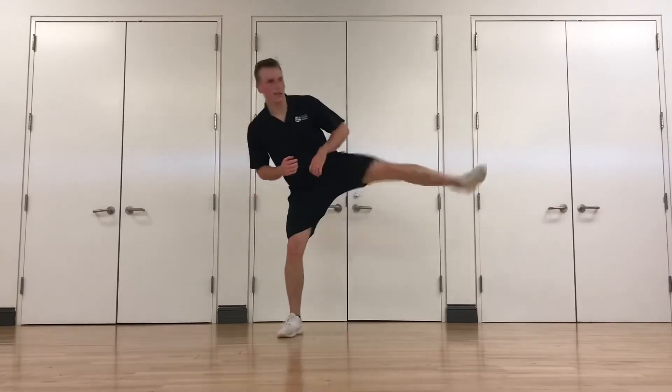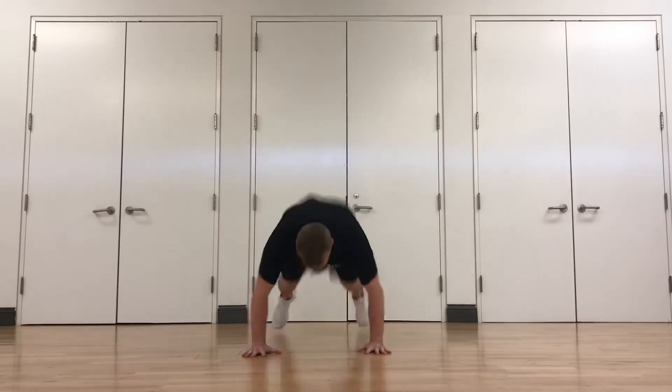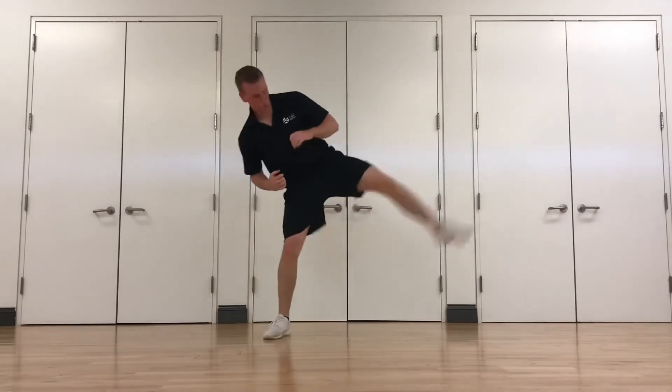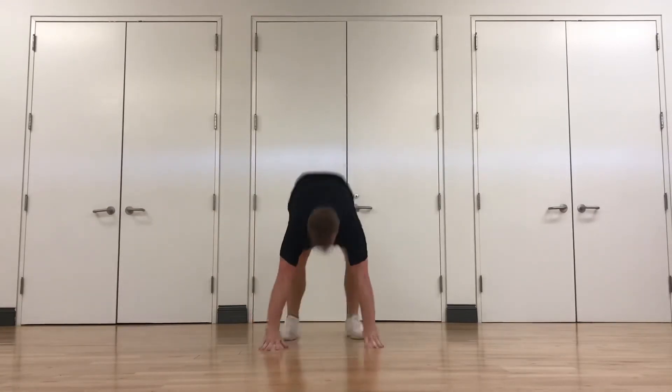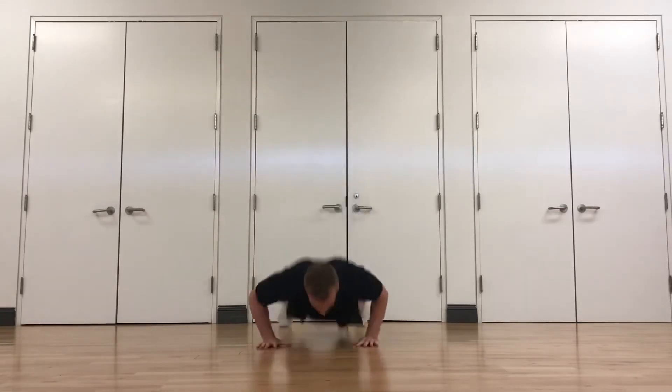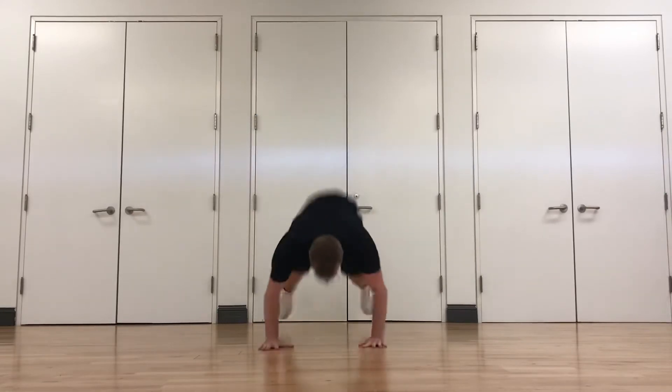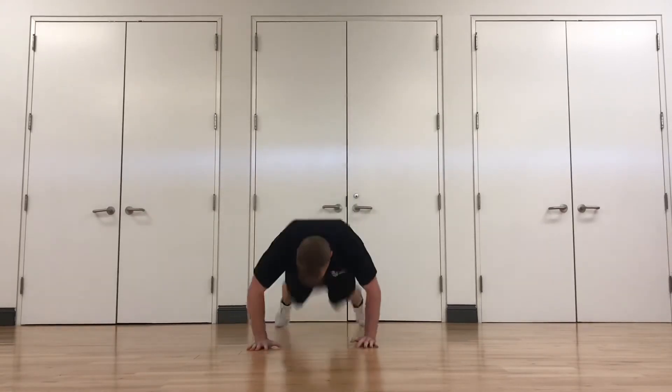Two side kicks, two punches, down to a burpee. Keep moving in between — jump around or go side to side, you choose. Kick, kick, punch, punch, burpee. Keep going, guys.